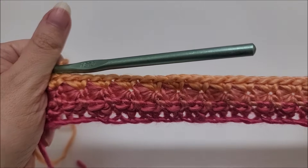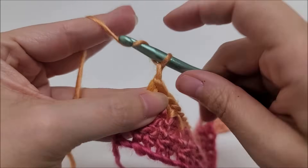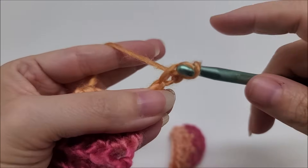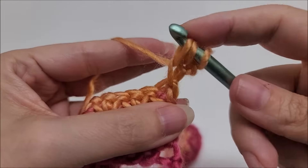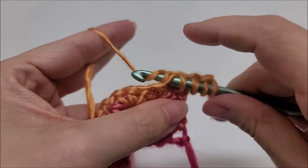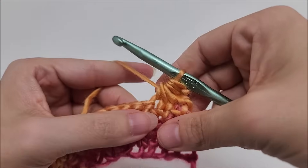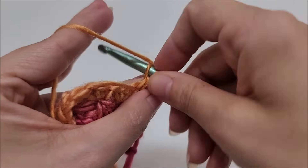Now we just repeat rows two and three. For row four, chain three and turn our work. Go into the second stitch from our hook and draw up a loop, then into the next chain space of the chain three and draw up a loop, then into the very first stitch — drop a loop — next stitch — drop a loop — next stitch — drop a loop. Six loops on the hook; yarn over and go through all six, give it a tug, and chain one. Now work the rest of the stars: go into the eye of the star and drop a loop.